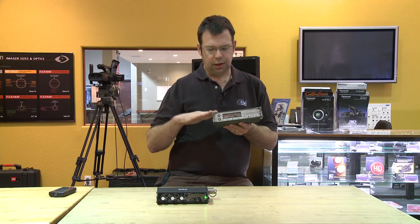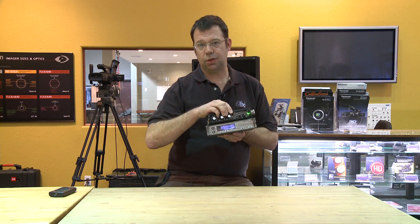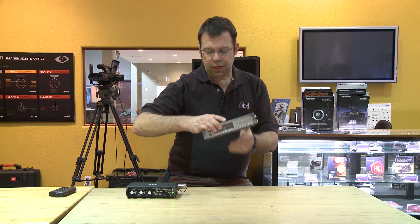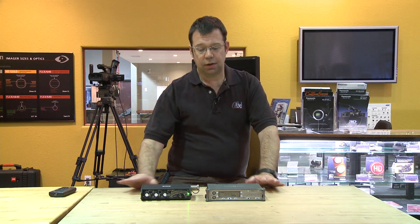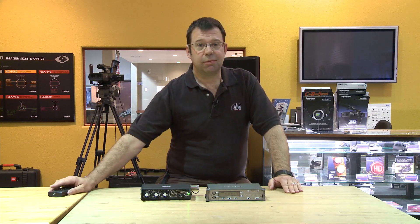Whether you use the 302 by itself, in combination with a 7 series recorder, or just the 7 series recorder by itself, Sound Devices gear offers fantastic recording capabilities, fantastic sound, compact design, and a really intuitive layout. Stop by and check them out.